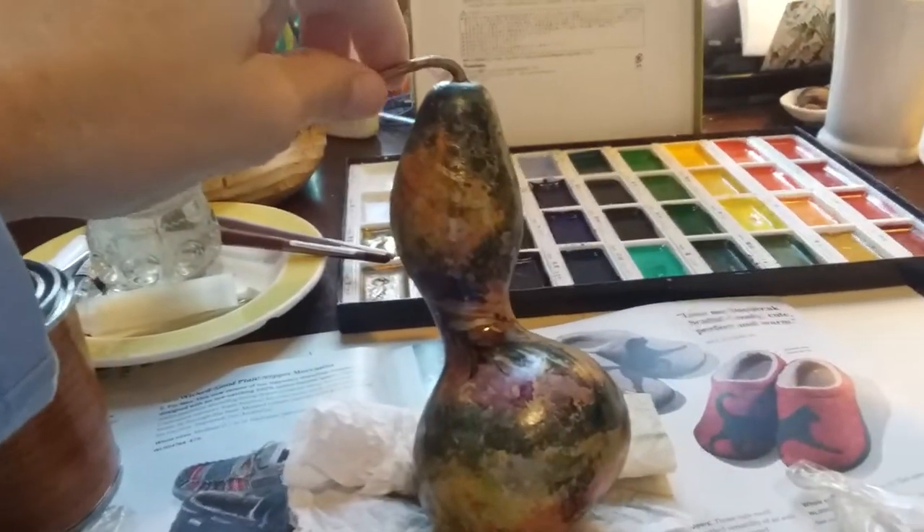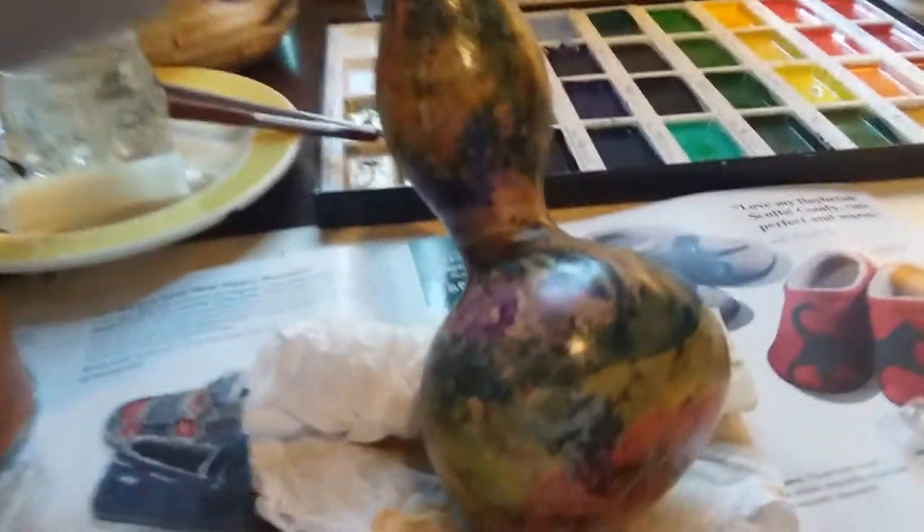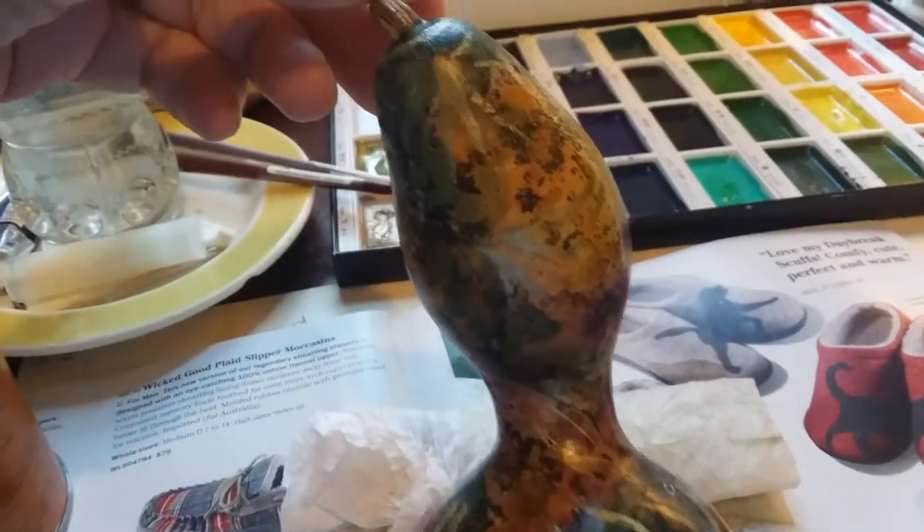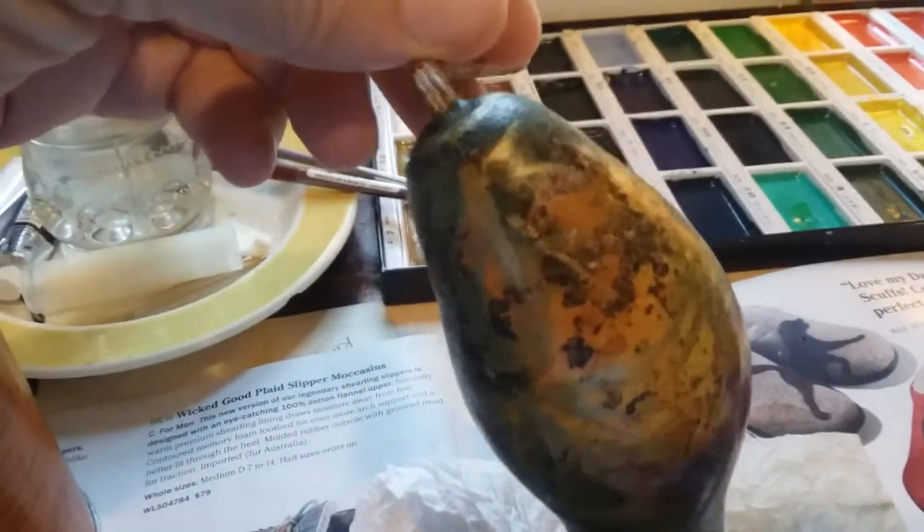I don't know who you're talking to. This is gonna be a YouTube video because I wanted to show everybody what watercolor paints can do on a gourd. I also have some gold, brushed gold paint.